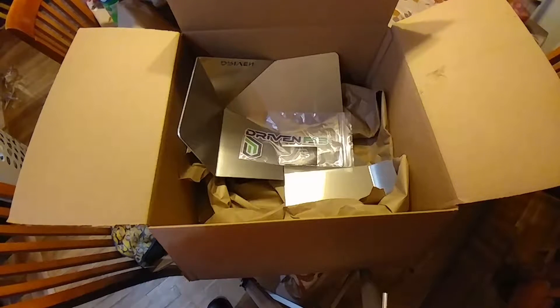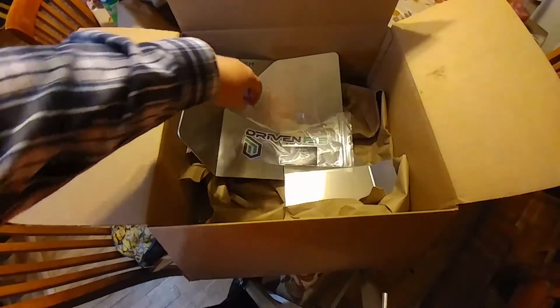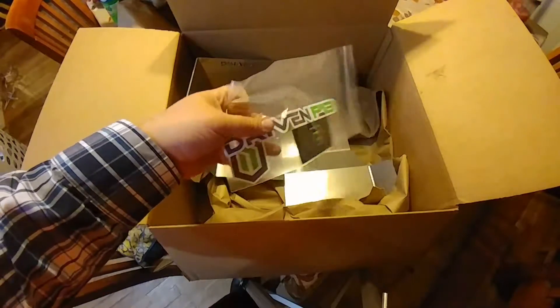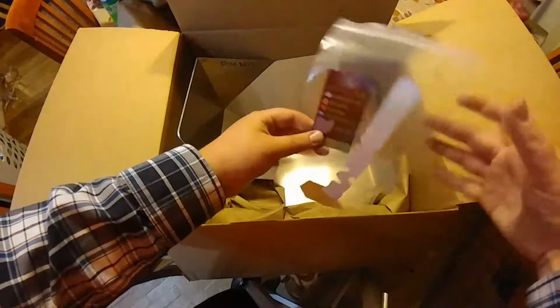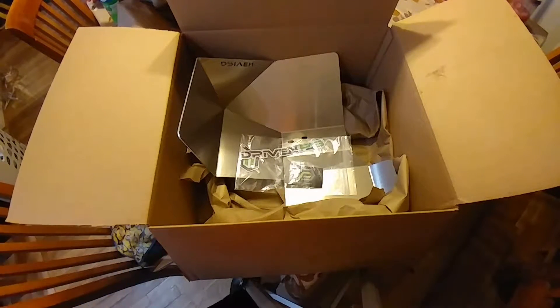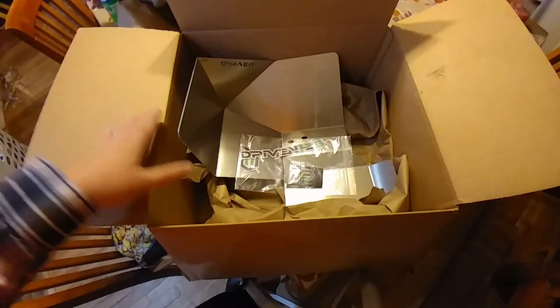Hey, what's up YouTube. I'm gonna start doing videos of all the parts that are gonna be going into the Evo X build. First up we have the Driven Fab Firewall heat shield — it's from a company called Driven Fab. If you're on the Evo forums you've probably seen these guys. They're based out of Ohio. To be upfront with everybody, all the parts going into my build were purchased by me — nobody gave me any discounts for showing it on YouTube. I paid my money, I researched this stuff, and that's that.